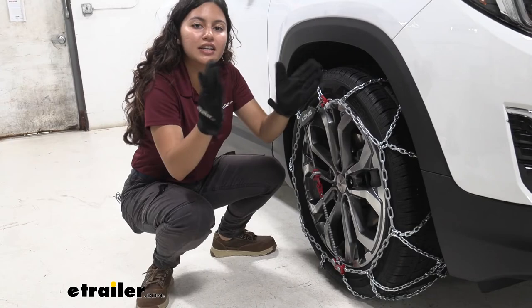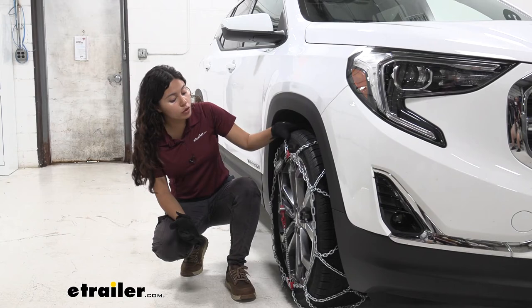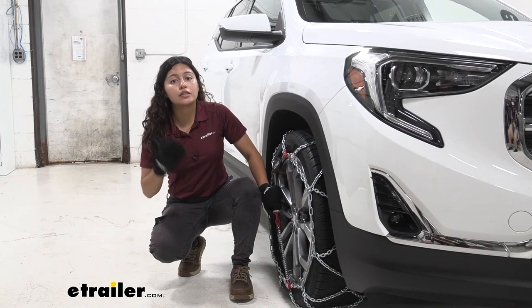My final thoughts: I really think these are probably the best recommendation for your GMC Terrain. They're super quick and super easy to put on. Yes, technically there are three connections, but none of them require reaching behind your wheel — which is especially important on this vehicle where it's hard to get clearance back there. It's also self-tensioning, which I recommend because it's going to help you stay safe on the road and keep everything together.